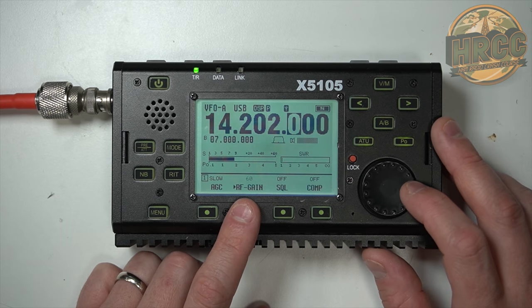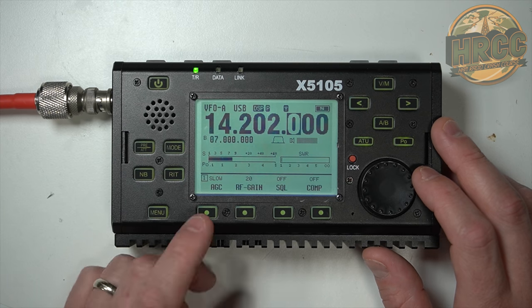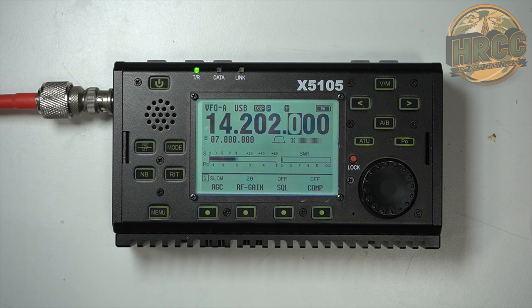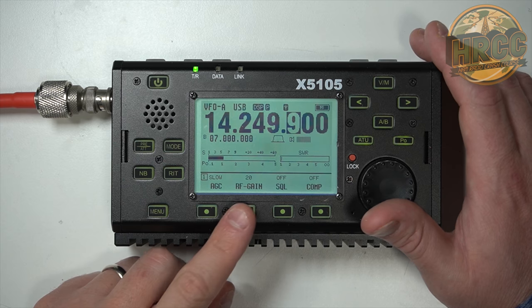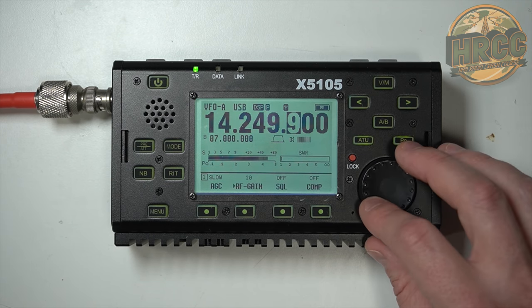There's now an RF gain control, which is very nice. Let's look at some of these menu options. AGC control — the RF gain control right here is fantastic. That's a much-improved feature to have right up front like that, and it sounds really good. Adjusting it's pretty simple: click it, then just scroll your gain. So you can back this way down.